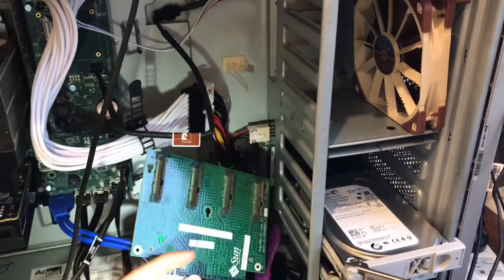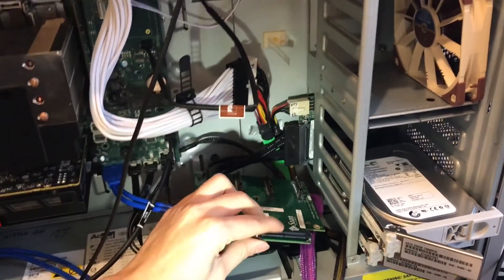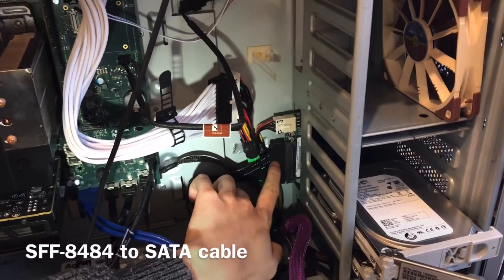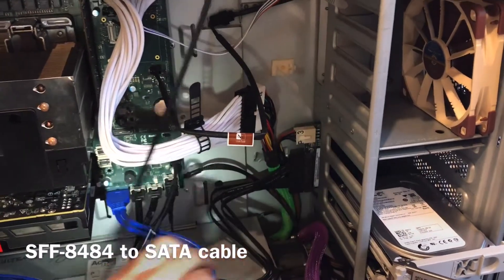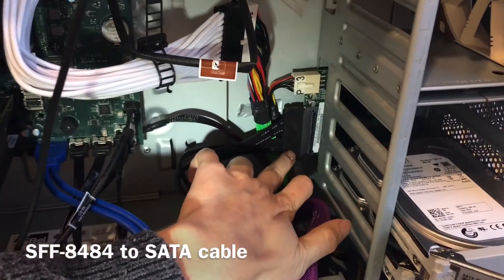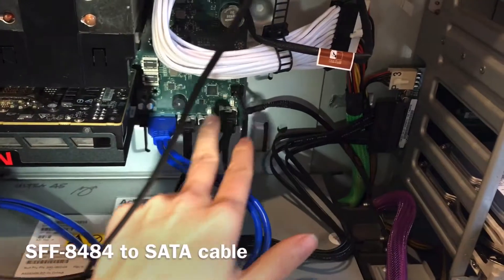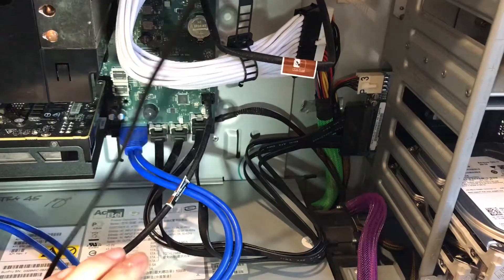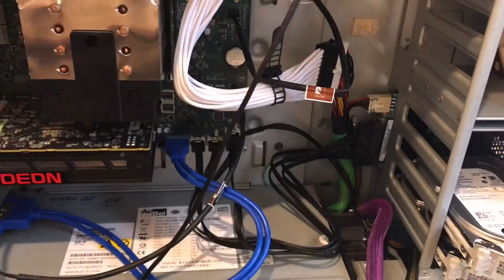In order to connect this backplane to your motherboard, we need to buy a cable. The cable is SFF8484, or internal SAS to SATA. You can see this is the cable I'm using right now — this is the SFF8484 end, and it connects to the SATA port. The product is available online, let me show you on the screen.